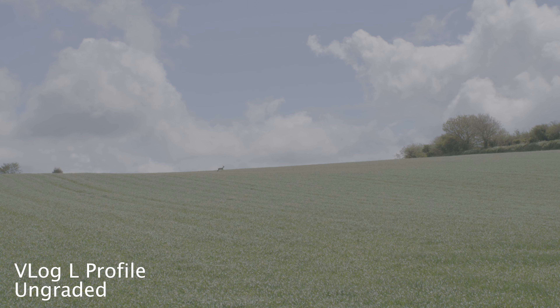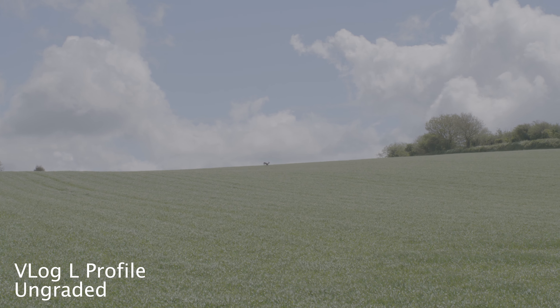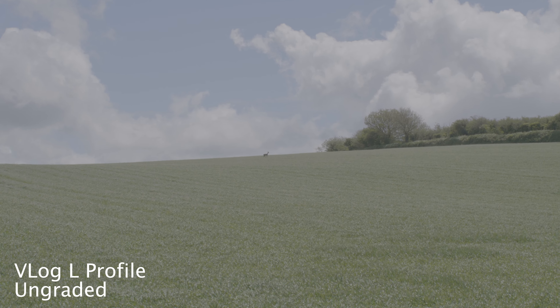For those that want even more in the way of post-production flatness, the GH5 II also ships with V-Log L profile as standard, without the need of a paid firmware upgrade.